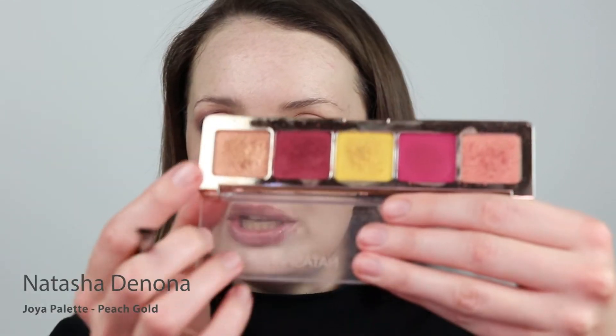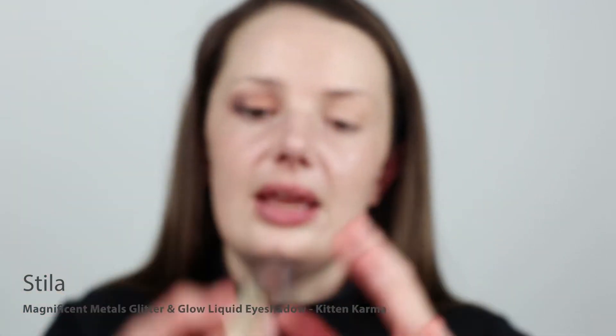Now for some sparkle, I'm going to go in with the Natasha Denona Holiday Palette Joya, using the color Peach Gold. I'm just going to press it onto the eyelid because I don't want any fallout at this stage. For some extra shine, I'm going to go in with the Stila Liquid Eyeshadow in Kitten Karma — it has the most beautiful glittery shimmer — and I'm just going to place it right in the center of the lid. That gives you a little bit of extra sparkle.